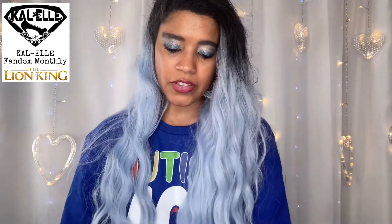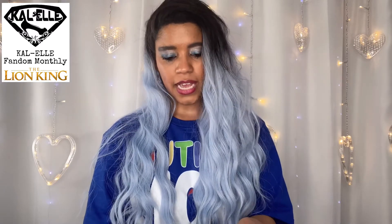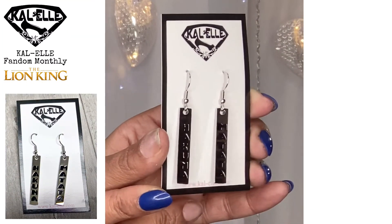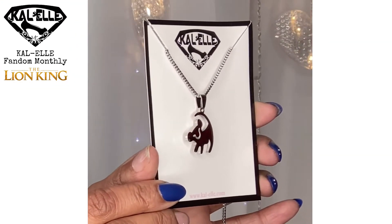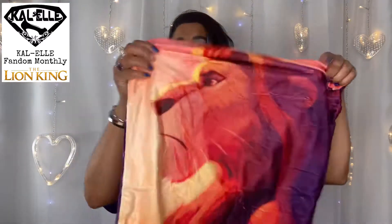The next thing comes in this little jewelry mesh bag, and they always include jewelry in every single set and I love their jewelry — it is so gorgeous. This one says 'Hakuna Matata' — how fun is that! Let me try to hold those so you guys can see them. They're super pretty and they dangle just long enough that I absolutely love them. The next thing in here is a beautiful necklace — it has Simba on it! That's pretty, and it's silver — I will most definitely wear that.